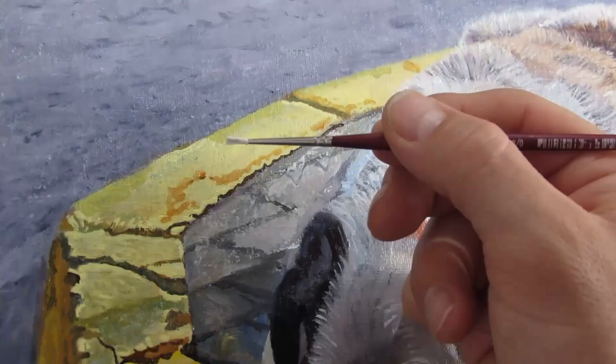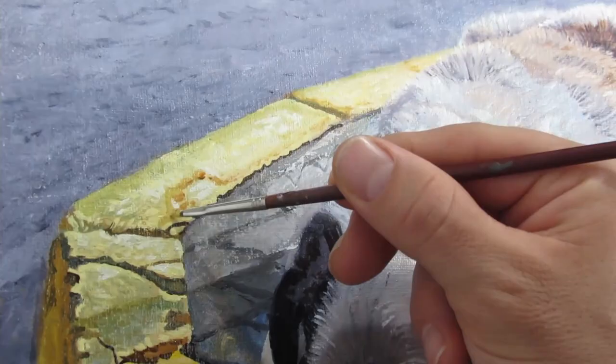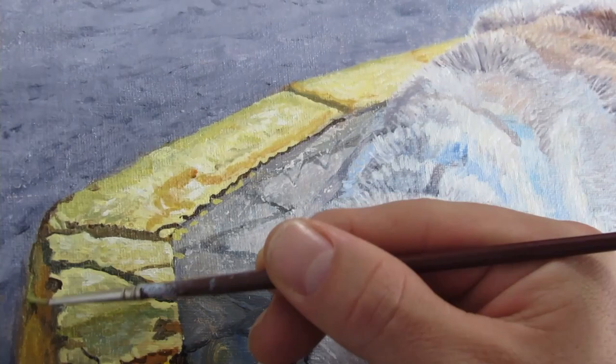One thing I really liked about the sidewalk in the photo were the cracks and that's something I emphasized. There's lots of colors in the yellow that I tried to capture. Obviously the side that the sunlight is hitting directly is going to be very bright, but there are some cast shadows from the imperfections I tried to capture. Also there's reflecting light in the cracks that were really deep and I tried to capture those as well.